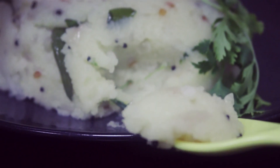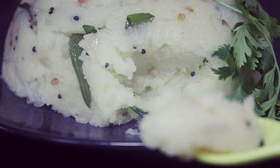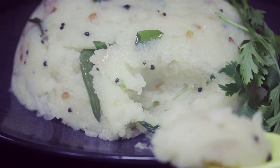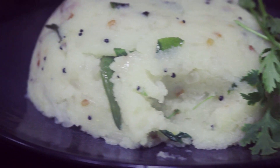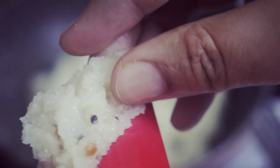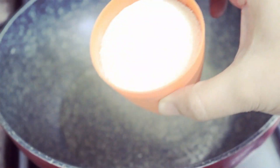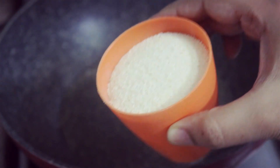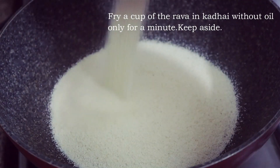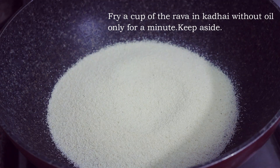We are going to have a vacation in six months, so we are going to miss this. It is very soft — soft enough for dinner and lunch. Then we will add rava. I will add 1 cup of rava. This rava is roasted as well.